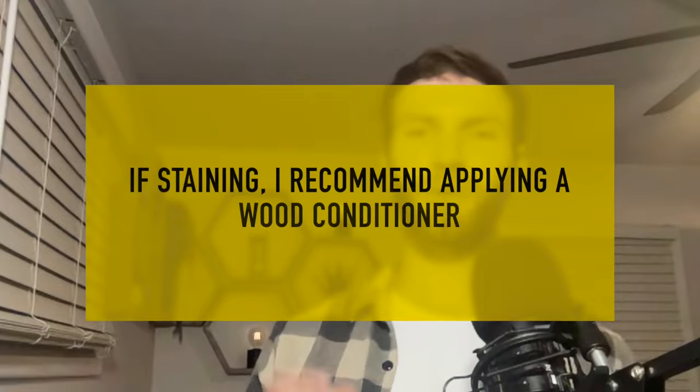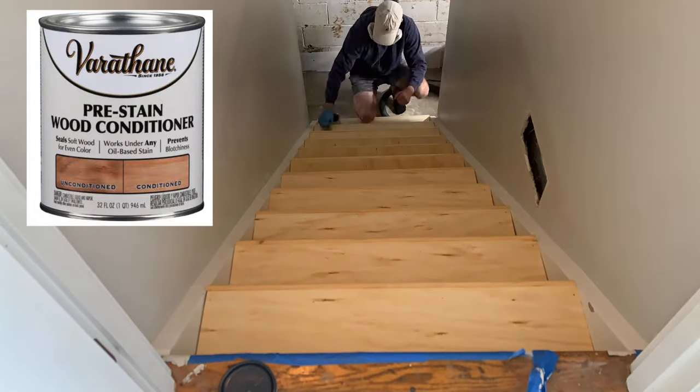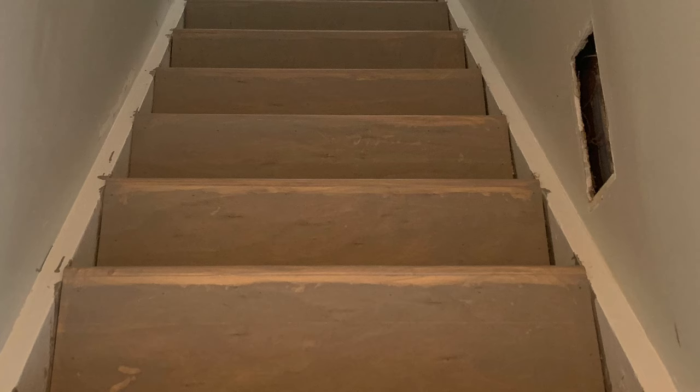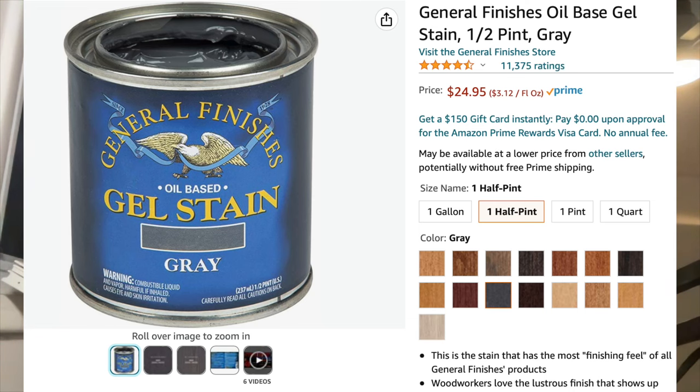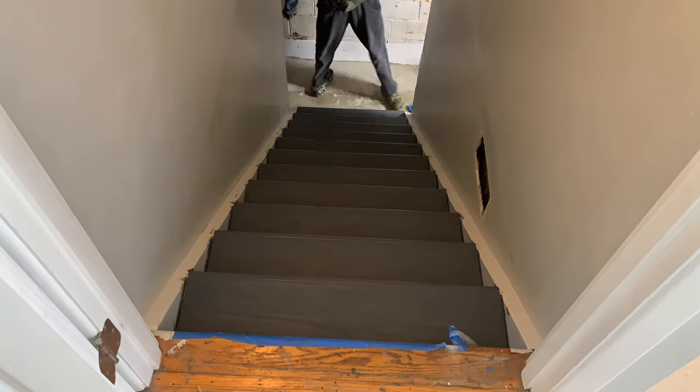After installing all the stair treads and nosings, it's time to prepare to stain the treads. If you're going to stain your stairs, I recommend starting with a wood conditioner for a more uniform stain. I used a wood stain by Varathane applied with a cloth to all the treads and nosing. Now here's why you need to remove that wood glue: it was extremely blotchy where I attached the nosing because I didn't get all the glue off. To fix it, I purchased some gel stain, which sits on top of the surface and lets you get away with a bad glue wipe-off job. I applied it over the existing stain and, although I didn't love the color, I got a uniform look. Hopefully you can learn from this mistake.